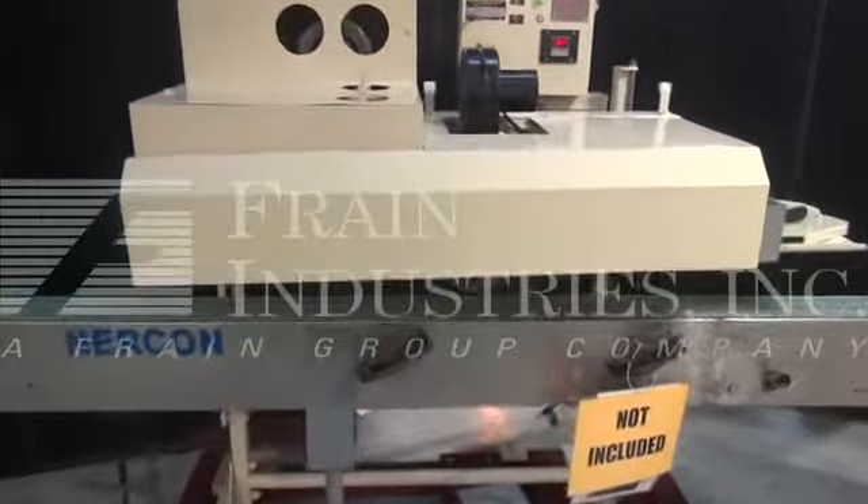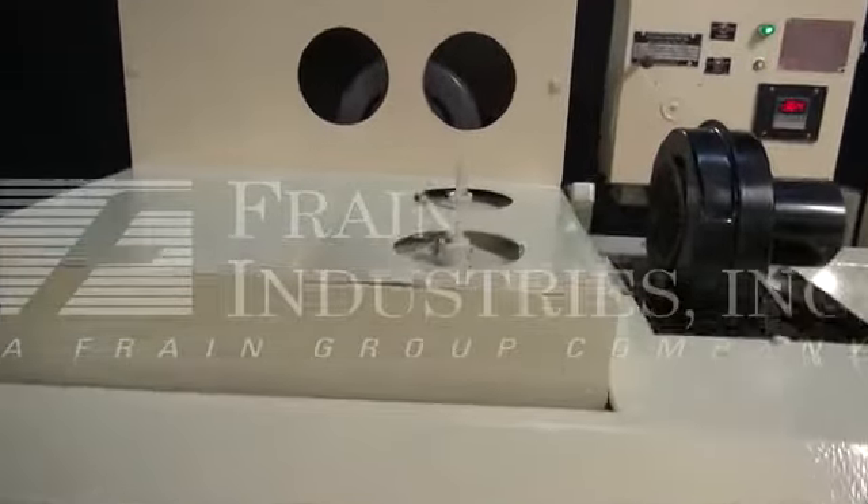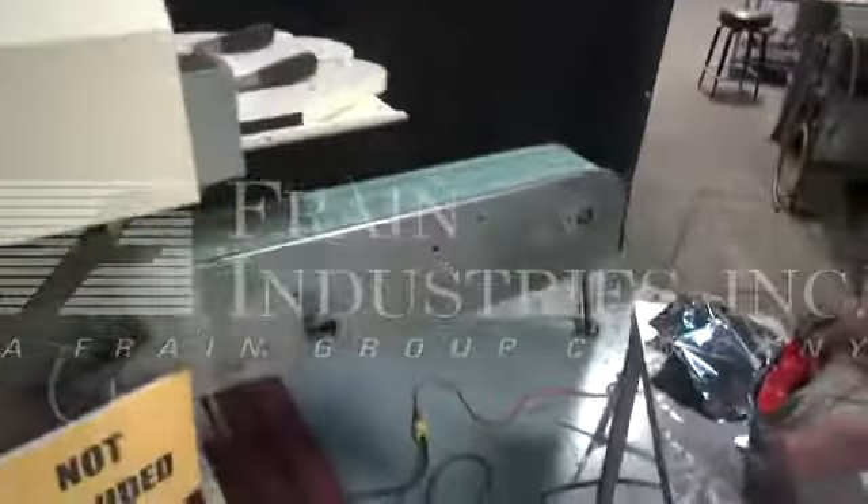The conveyor is not included with the Bag Sealer — it's here just for purposes of the video. Here are our sample products.